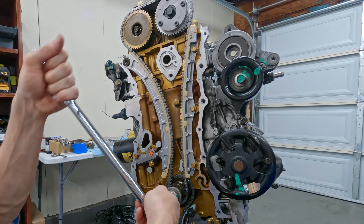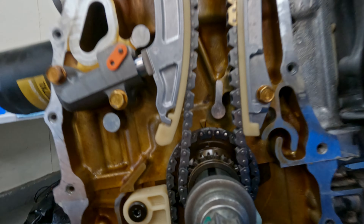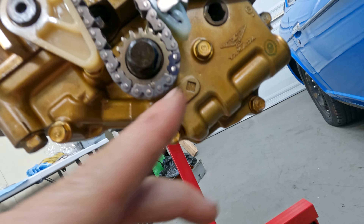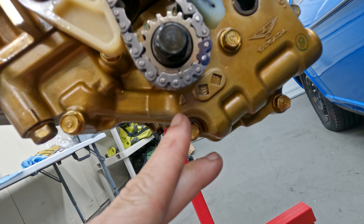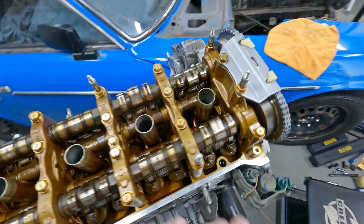Pausing at top dead center - there it is. The crank is also at top dead center. If we look on the oil pump, since we have the balance shaft, this dot is lining up with the top dead center dot for the oil pump too - so everything's good.